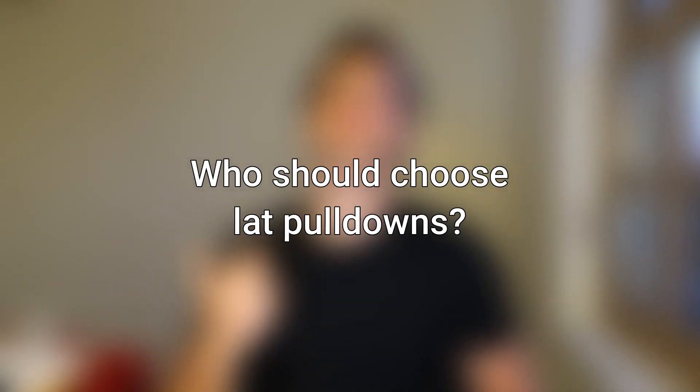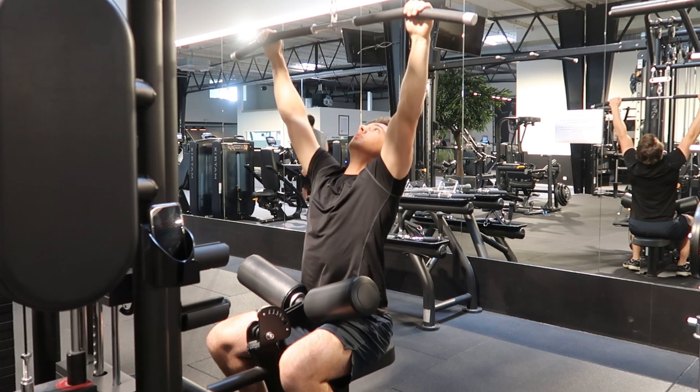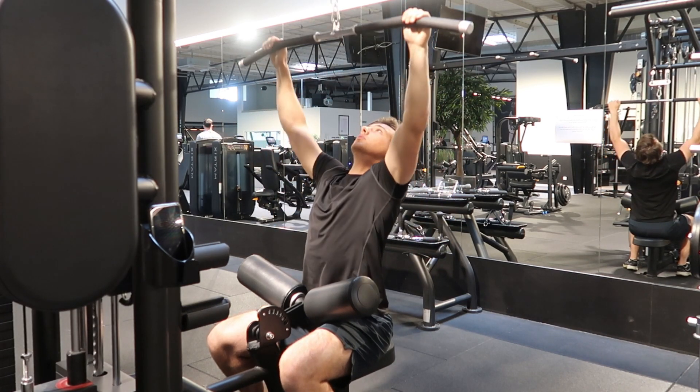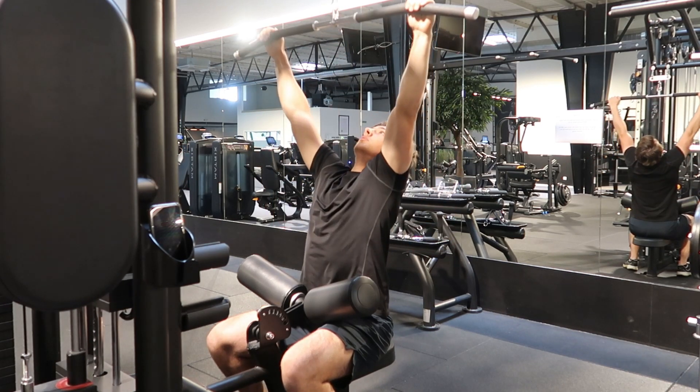So first, who should do lat pull-downs? One of the biggest benefits of lat pull-downs is that no matter how strong or how weak you are, you can always do a lat pull-down since you can adjust the weight — you can do a lat pull-down with a very low amount of weight if you're just starting out in the gym. The lat pull-down, in my opinion, is an absolutely amazing exercise to build basic back strength, back size, and to acquire basic pulling strength.